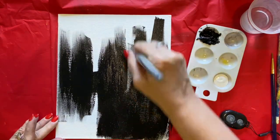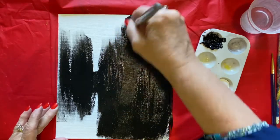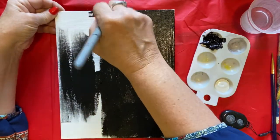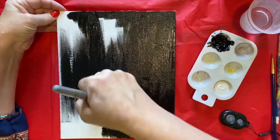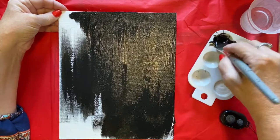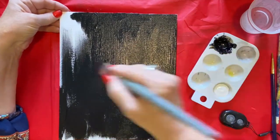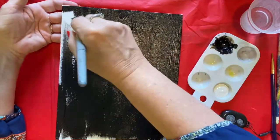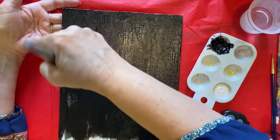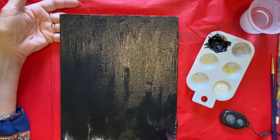If you have an easel to put your canvas on, that's even better — I'm just laying it flat so you can see what I'm doing. Make sure you cover your whole canvas. See how part of it is not covered? You need to make sure you don't have any canvas showing, so put a nice thick coat on. Acrylic paint takes a little longer to dry than watercolor, so if your mom or dad has a hair dryer, you might want to use that to dry your acrylic paint faster. Make sure it's good and dry before we do our next step.